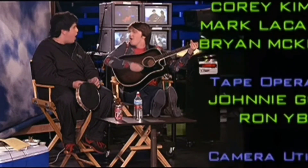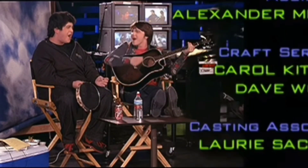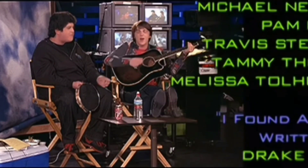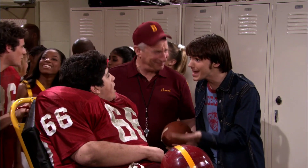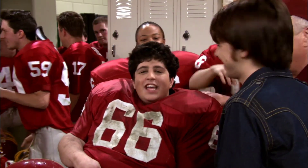So let me show you a blooper from Drake and Josh that was featured in Sam & Cat. "You won the scoring game! I didn't make any sense, I'm sorry. Yay!"